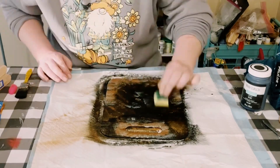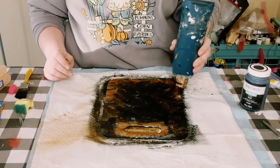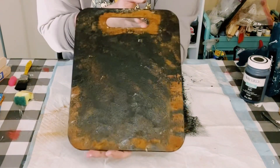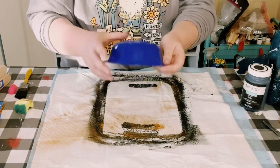Now this is going to leave you with a rusty look and it also smells really good. Allow that to dry and then we're going to do something really fun and cool with one of these plastic bowls that I got from Dollar Tree.